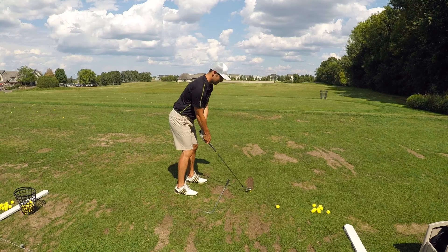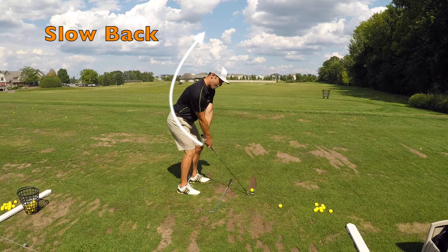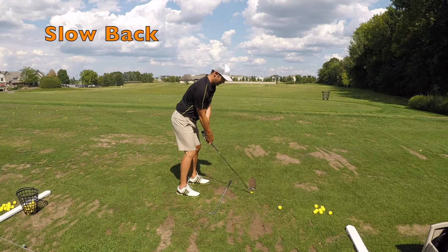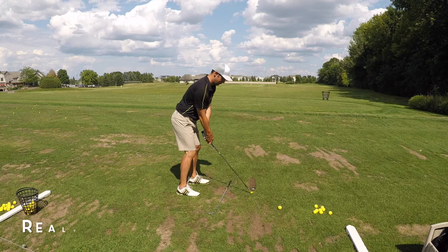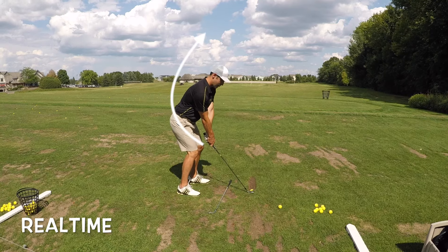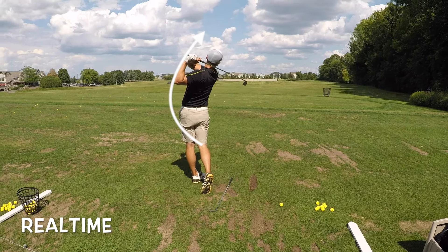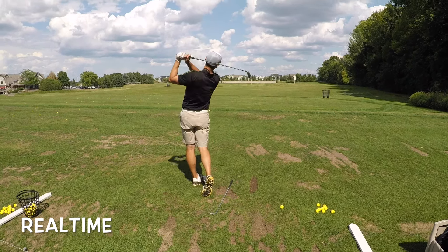Tip number two: bring the club back just a bit slower than you normally would. Since the club is physically longer than say a pitching wedge, it'll take a hair longer to get back to the top of your swing, but that's okay. This gives you a little bit of time to get the club around your body and still keep your tempo. You'll notice I draw the club back just a little longer than I would with a shorter iron. It's okay to take things slow especially at first when you're trying to really find your swing — go slow to go fast later.